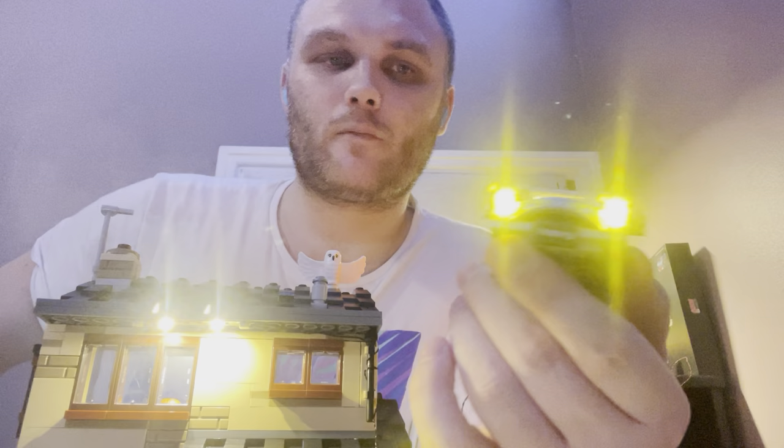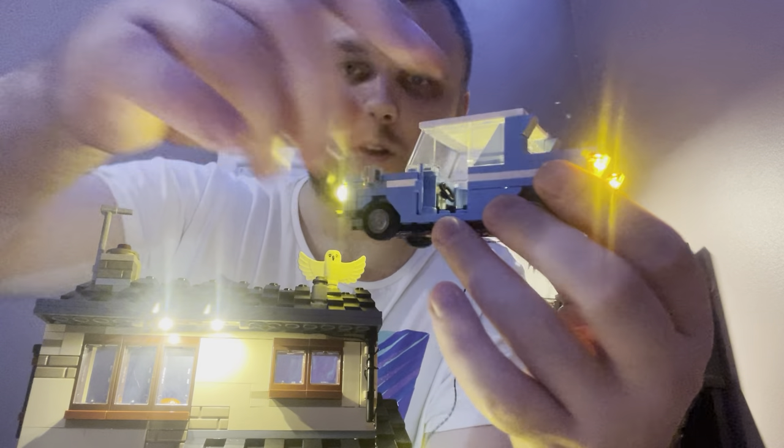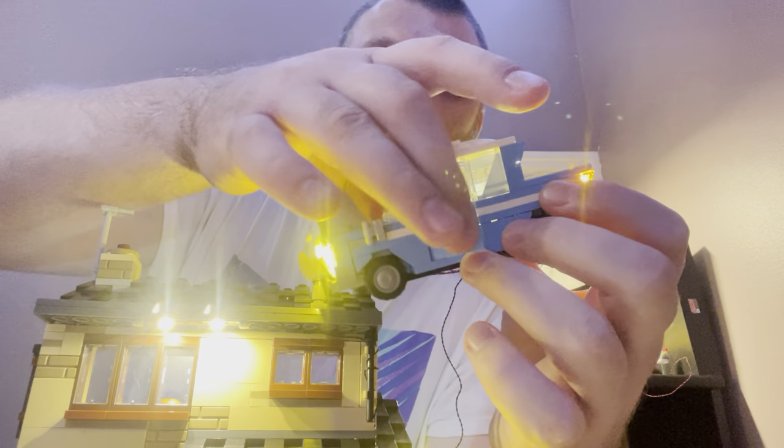I'm going to show you what it looks like — open the light door, there you go. Hope you like this review. I'll catch you on the flip side and see you next time — TMR136 out.